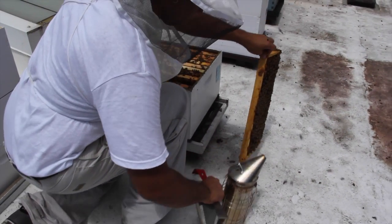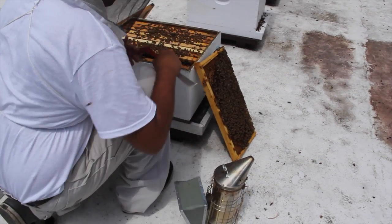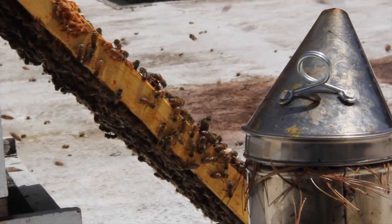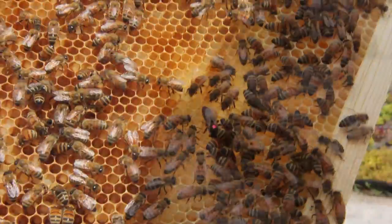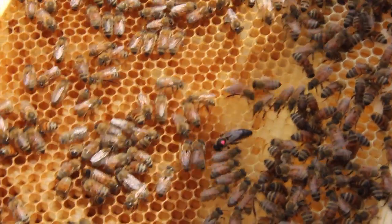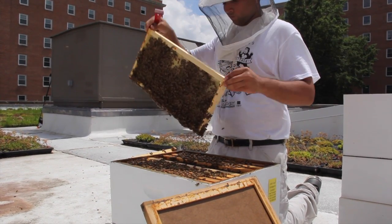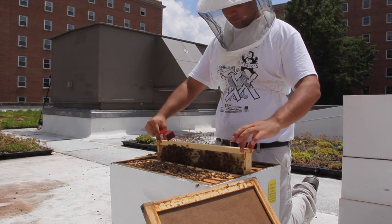Once a frame has been removed from a hive box, inspecting the other frames is relatively easy. To keep a working space between frames, take the first frame and lean it against the front of the hive near the colony's entrance. If the queen was viewed on that frame it should be reinserted back into the box. As successive frames are removed for inspection, they should be placed back into the colony snugly against the frame previously inspected.